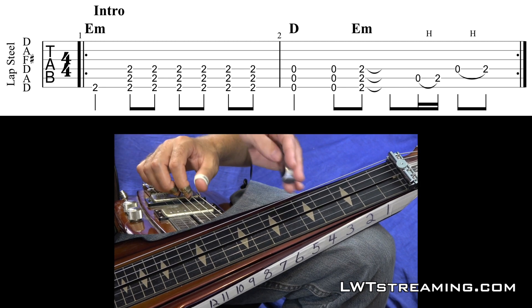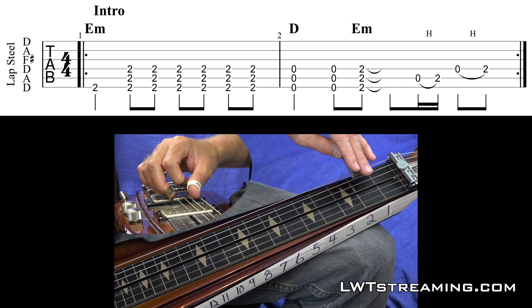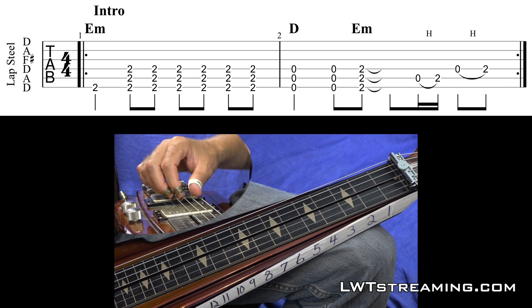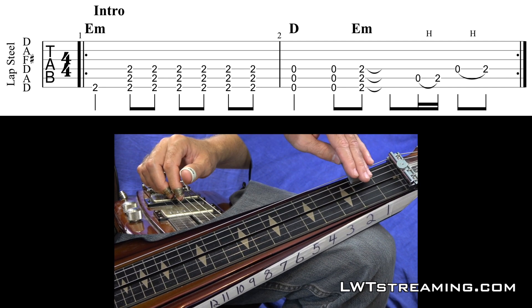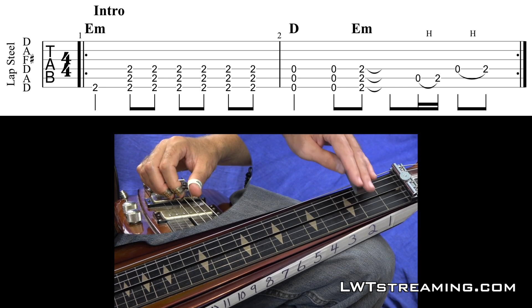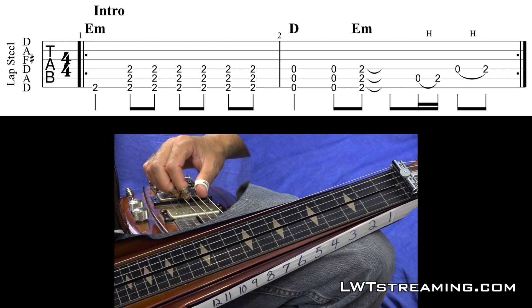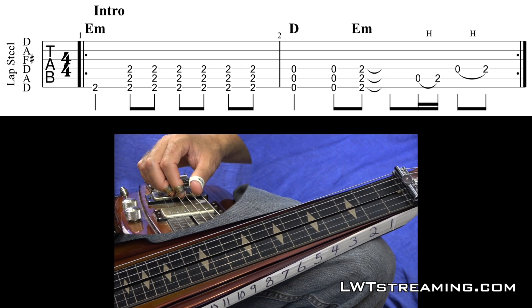If your hands are on your benders here, you can mute out — when I hit that 5th string with my thumb, and then I go to the 4th string with my index finger, my thumb comes down to mute out that 5th string there. Let me zoom in a little bit.